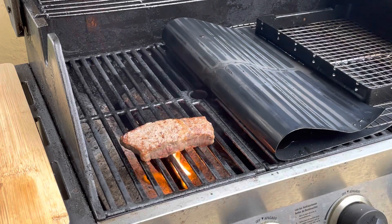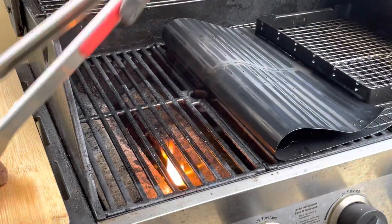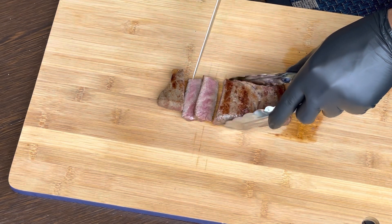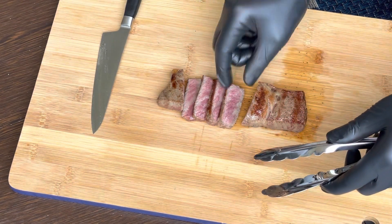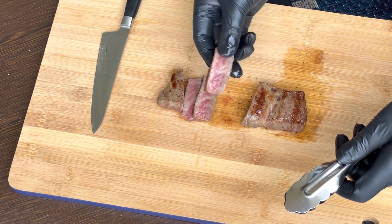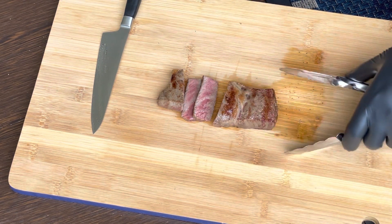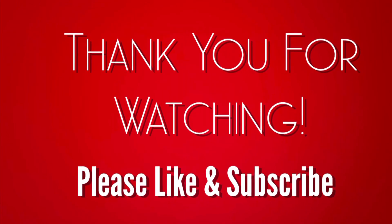We throw it back on — you can see the flames are giving it that char. Again, 30 seconds on each side and it's ready for my favorite part: the taste test. Even though we had the strips, I think this one is going to be even more wow. Look at the color — a perfect pink inside, so tender, so juicy. This is like an explosion — as soft as butter but with the best beef flavors you could think of. Absolutely amazing. Is it worth $99 a pound? 100% it is. Thanks for watching — if you liked the video, please like and subscribe.